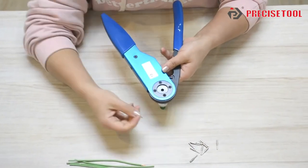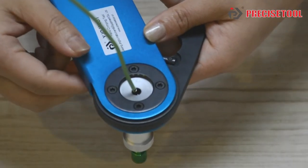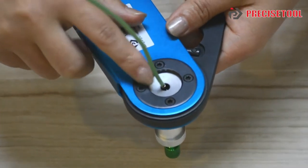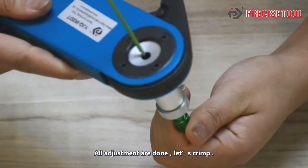Then put the number 16 pins into the full hole. Insert the wire. Unscrew the nut. Adjust the screw to get a perfect crimping position. All adjustments are done.